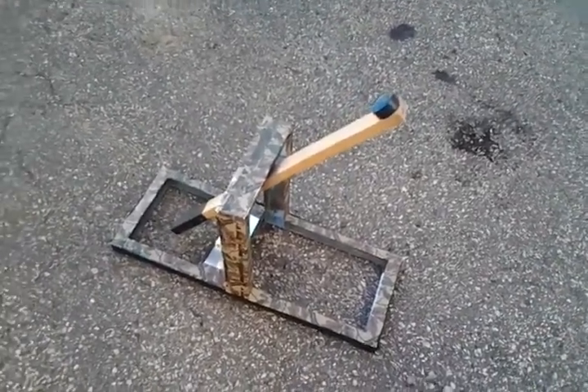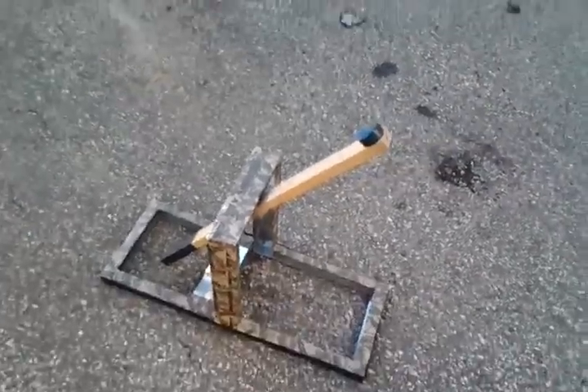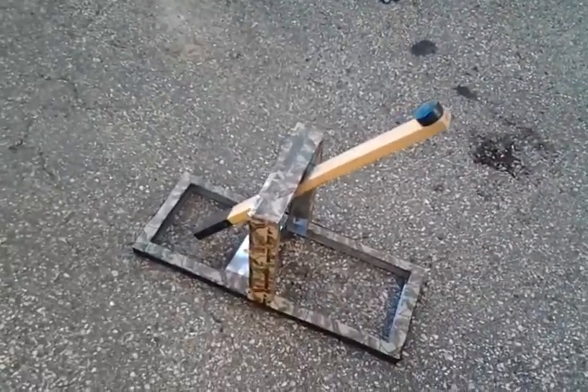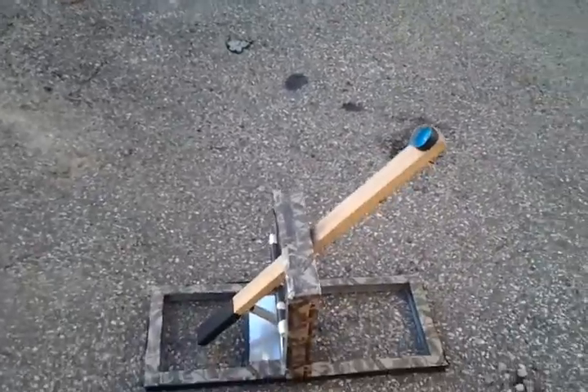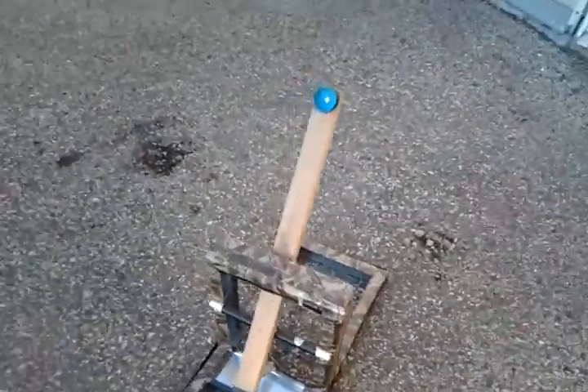Hey guys, Jujibor2000 here. I'm here with my catapult I created a week ago. Well, not really — well, it was created a week ago. I was thinking of making a video that week, but I just didn't think I wanted to. And yeah, here we go.